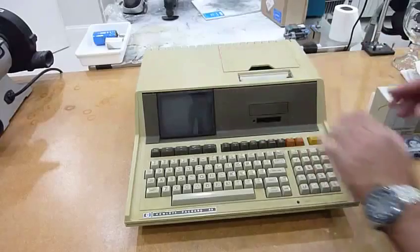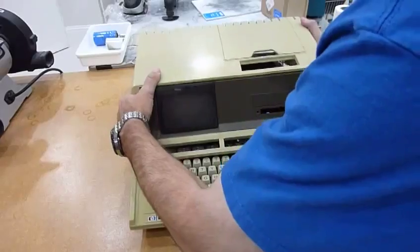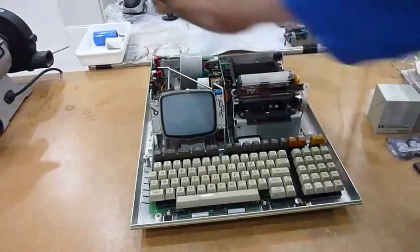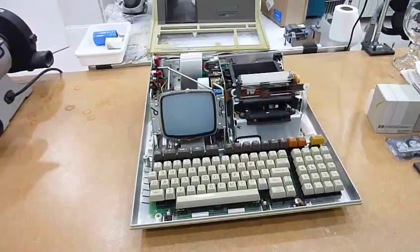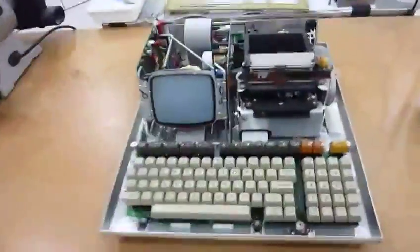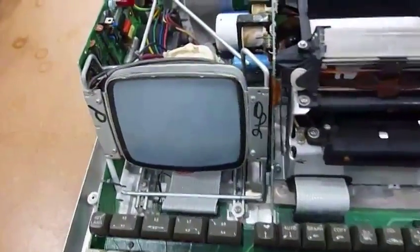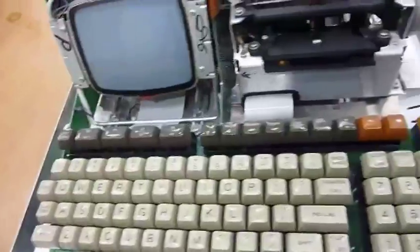First you need to remove that — that's the eject button for the tape — and now it should pop right out. It does. You can tell how beautifully engineered this unit is. Let's take a little tour. This one looks worse but works better than the former unit I had. The screen works, the board here is very clean, the logic boards are underneath the keyboard, and the keyboard works fine too. The other one had some stuck keys.